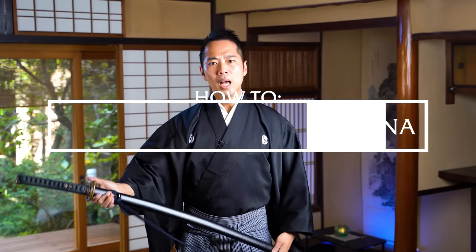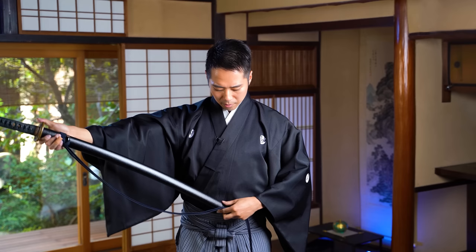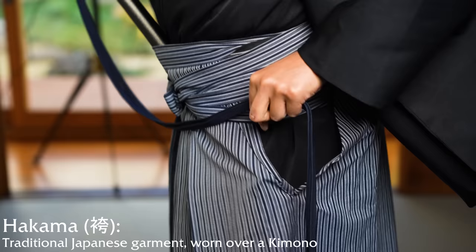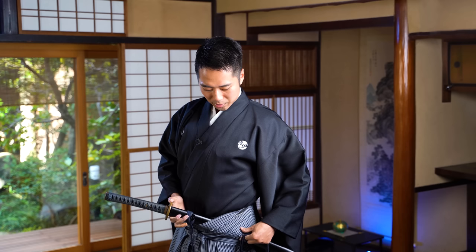So first of all, when you equip the katana into your kimono, the end of the scabbard comes in from the center of your body, in front of your belly button. So you insert it from here. And if you have a kimono on like I do, there are actually the strings of the hakama, so one of the strings would go under the scabbard, and you insert it from the center of the body.